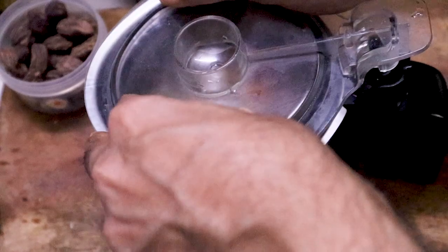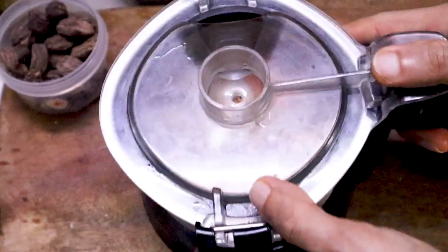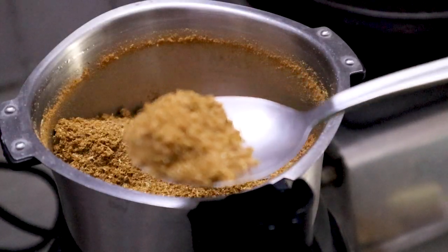We are not dry roasting because the masalas will get cooked later. This is a fresh tandoori masala done the Goela style.